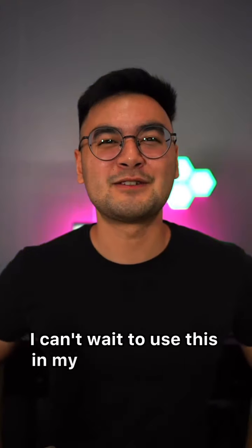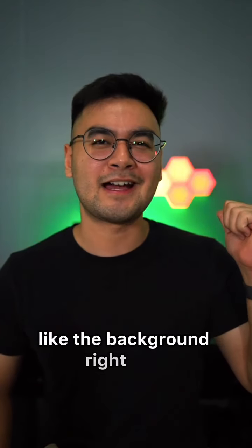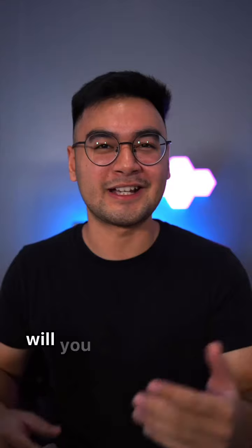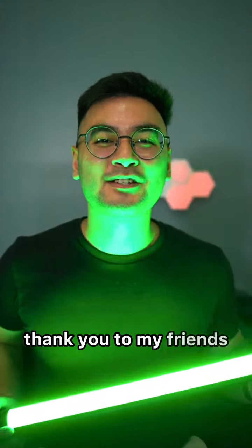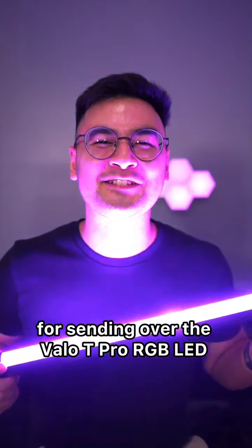I can't wait to use this in my YouTube videos to add ambient lighting to my scenes, like in the background right now. What do you guys think? Will you guys check this out? Thank you to my friends over at Nixilli for sending over the Valo-T Pro RGB LED tube light.